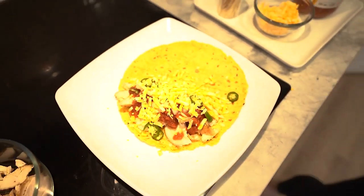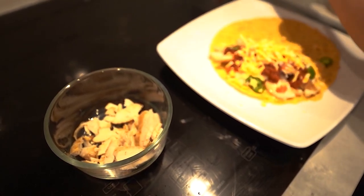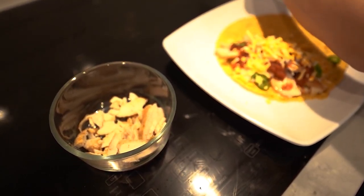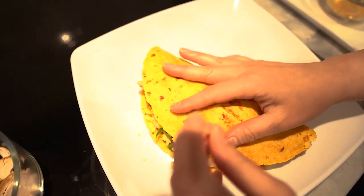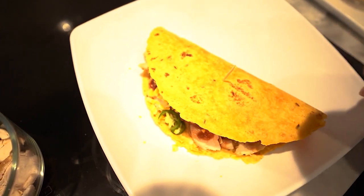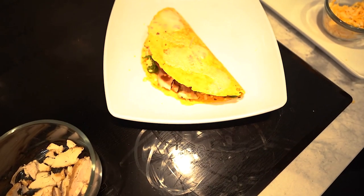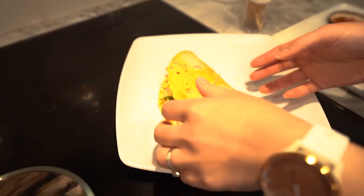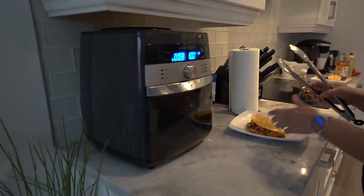The trick here is I use a toothpick to fold it over just so that it stays in place because you want it to kind of close. Then I lightly spray it with Pam just to give it some color — just a little spray. And then that's it, let's pop this inside the air fryer.